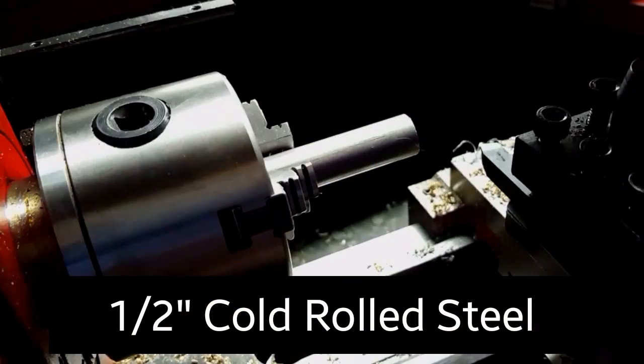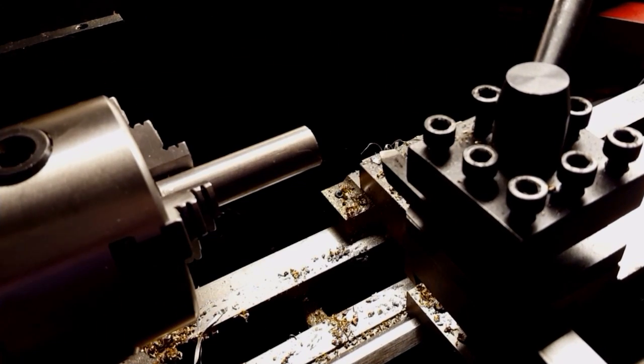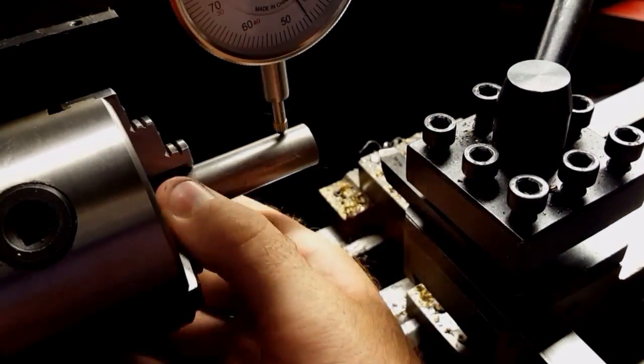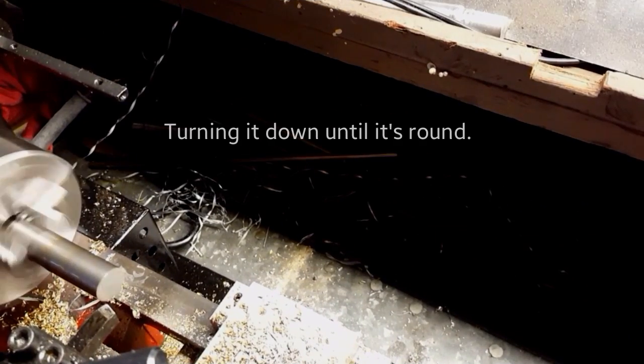For this video I'm using half inch cold rolled steel to make an alignment tool for the tailstock. Here I'm just checking that it's running fairly accurate, then touching off to set my zero.